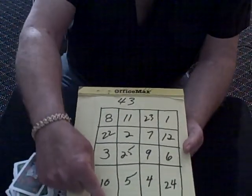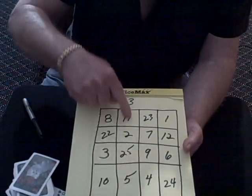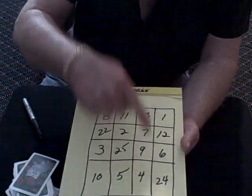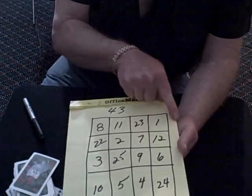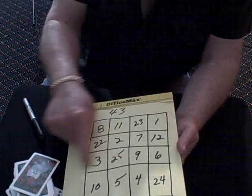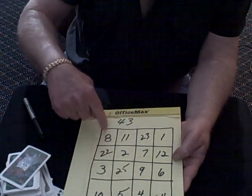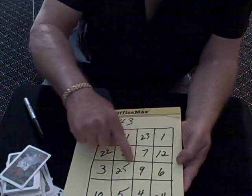Here's what it is. If you add all these numbers straight up and down, it should add up to 43. So should this column, 43. So should this column, so should this column. If you add them this way, they should add up to 43. So will this row, this row, and this row. They'll even do it diagonally — if you go like this, they'll add up to 43, and this way.